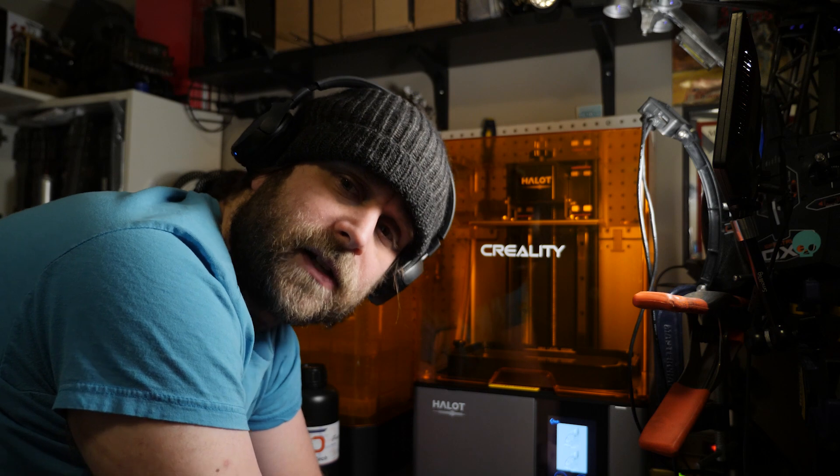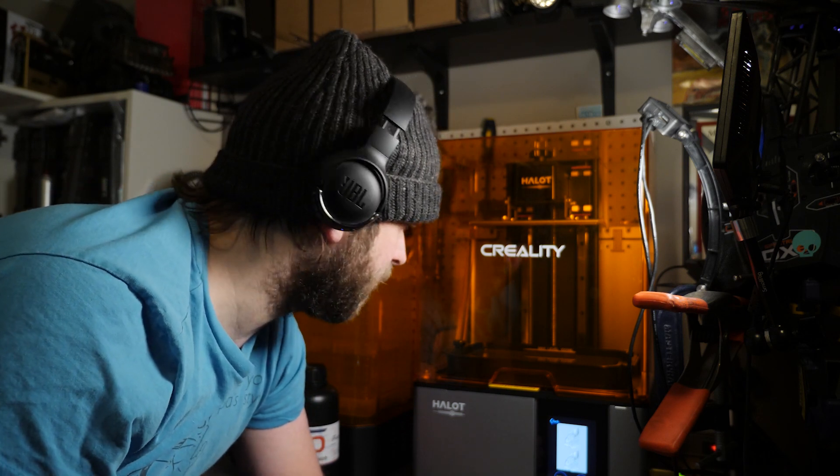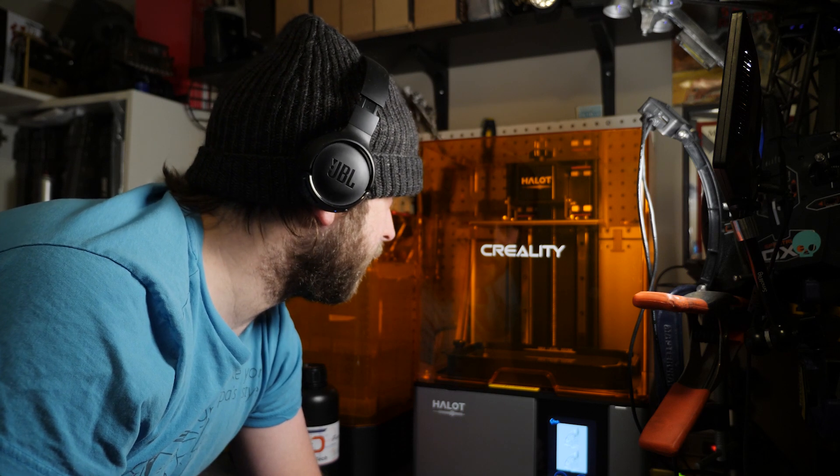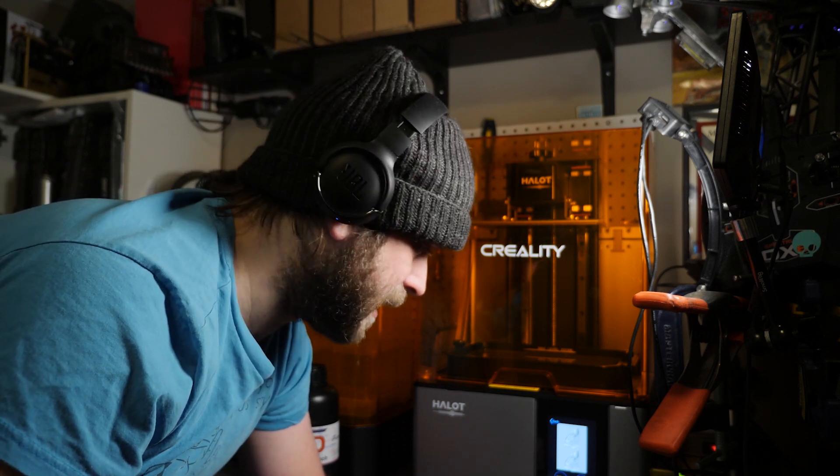I have a funny feeling it's going to fail, but at least you guys will be along for the ride towards failure. Hopefully it doesn't fail and hopefully I don't waste a whole bunch of resin and hopefully it's not a big sticky mess in the end. All right, wish me luck. Here we go — I'm going to hit start.